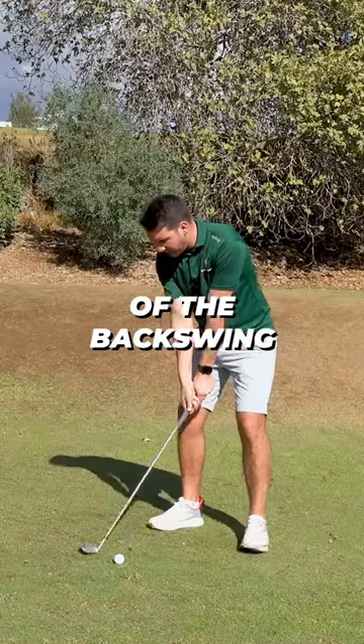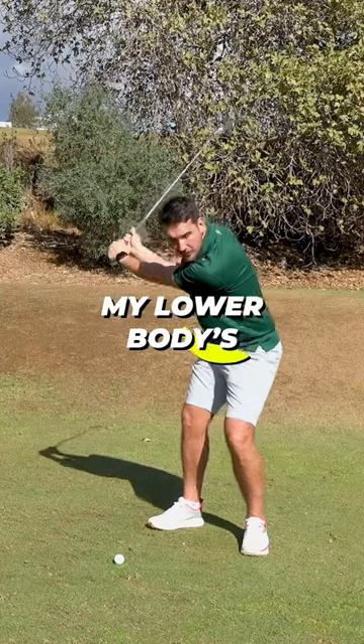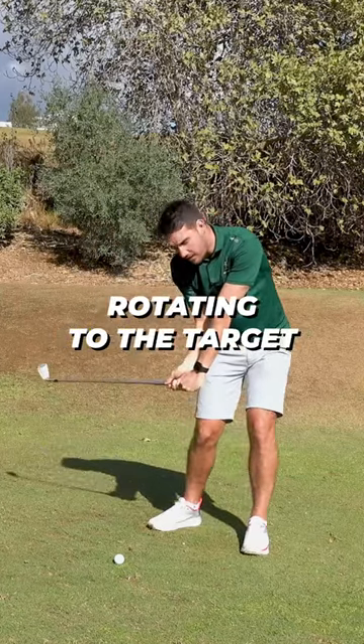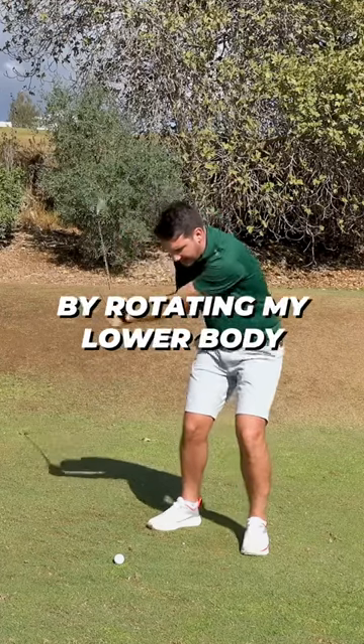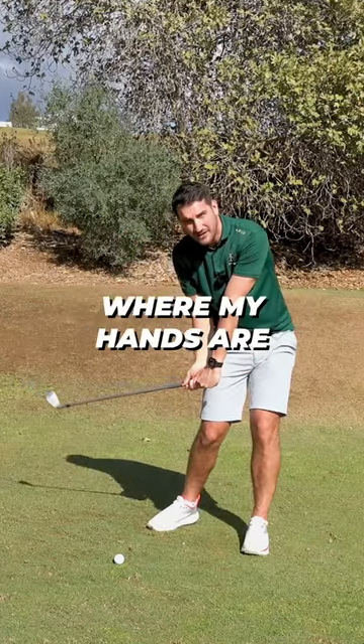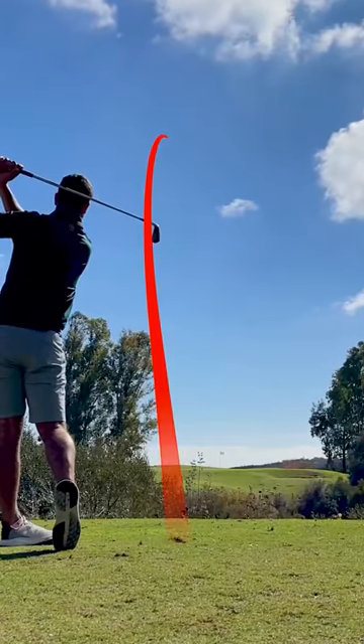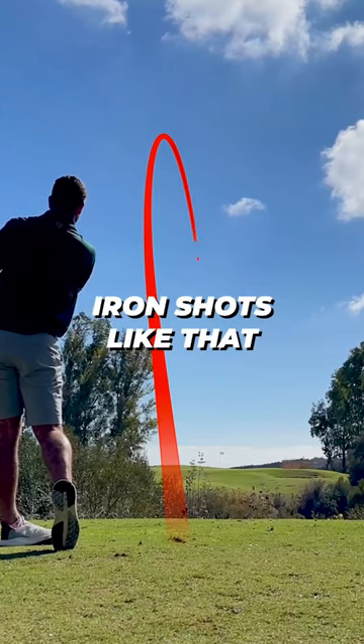So as I take my setup and go to the top of the backswing, once I start bringing this club down, my lower body is already going to start rotating to the target. In doing so, by rotating my lower body to the target, that's now in front of where my hands are in relation to the golf ball — and I can hit glorious little iron shots like that.